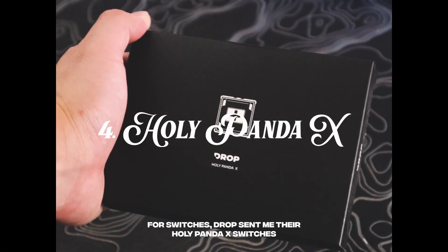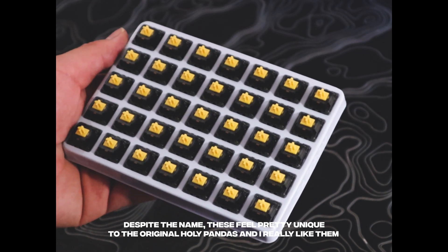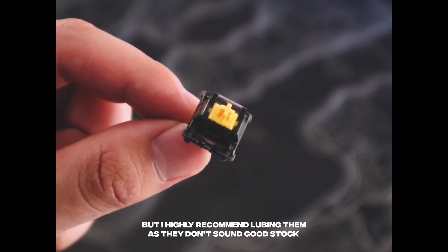For switches, Drop sent me their Holy Panda X switches. Despite the name, these feel pretty unique compared to the original Holy Pandas and I really like them, but I highly recommend lubing them as they don't sound good stock.